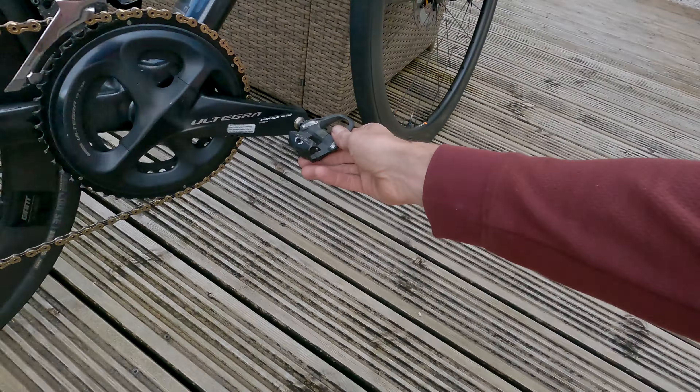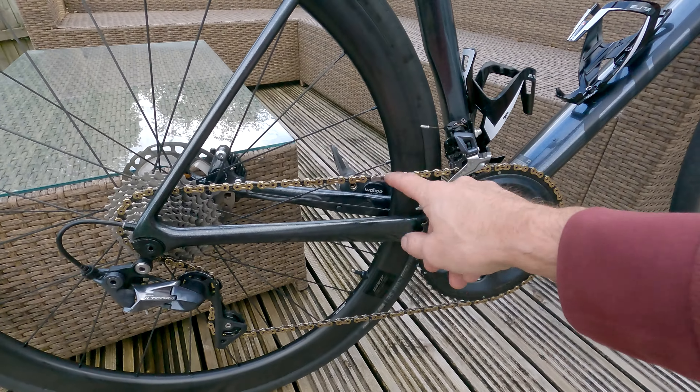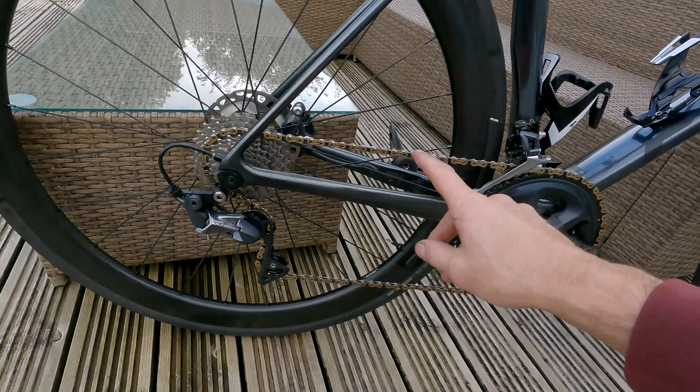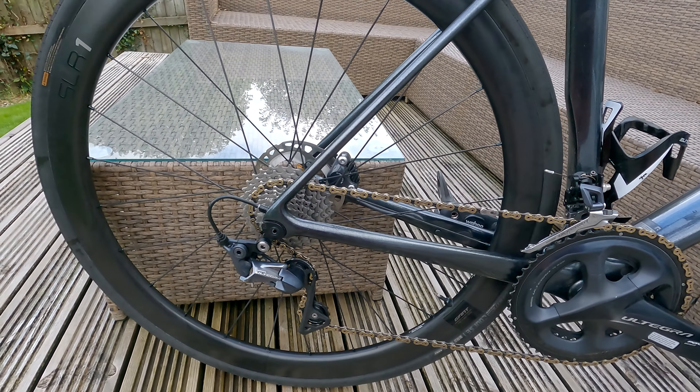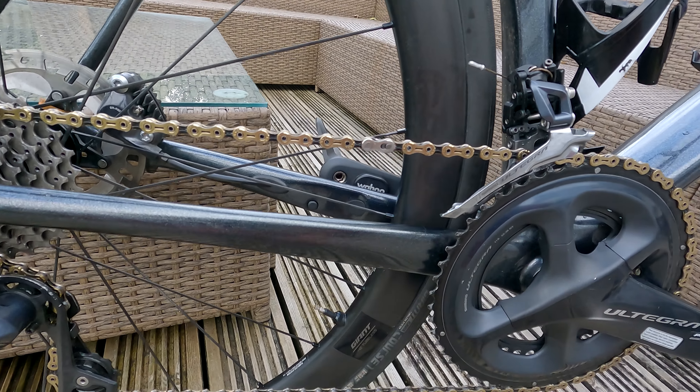I've added SL cleats — probably going to upgrade these; I bought 105s at the time because I'm a bit of a cheapskate. I've also gone full gold chain with a KMC 11SL Super Light at £65. I'm on my third chain already — going through them every 1,500 miles because they've got hollow pins and I've not been easy on this bike. It went through a very tough week in the summer.